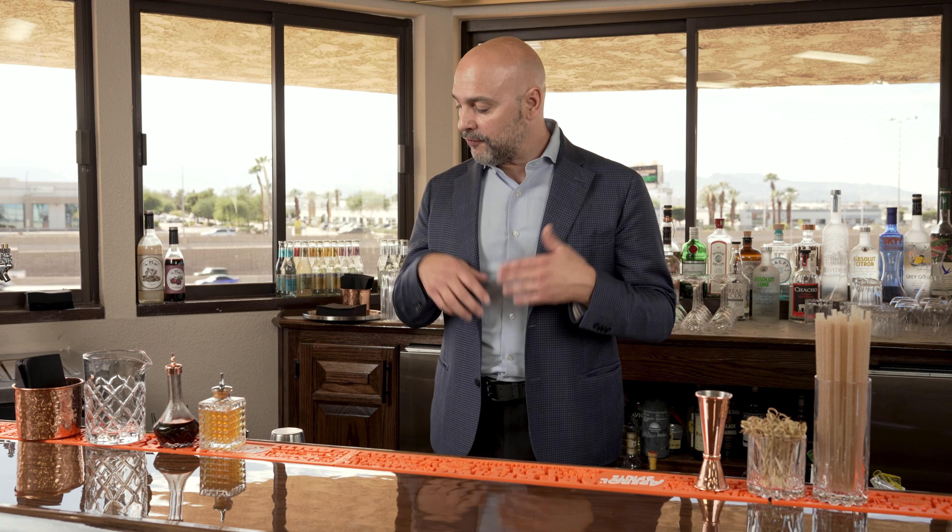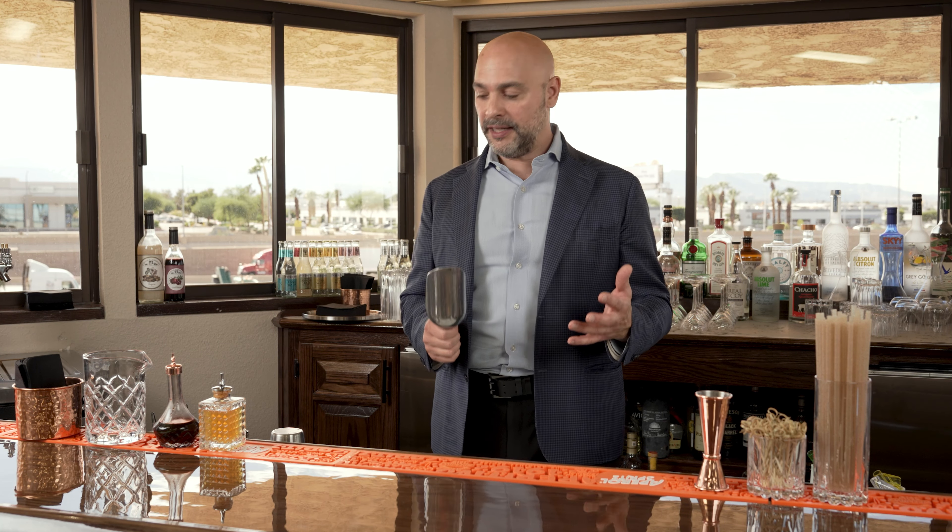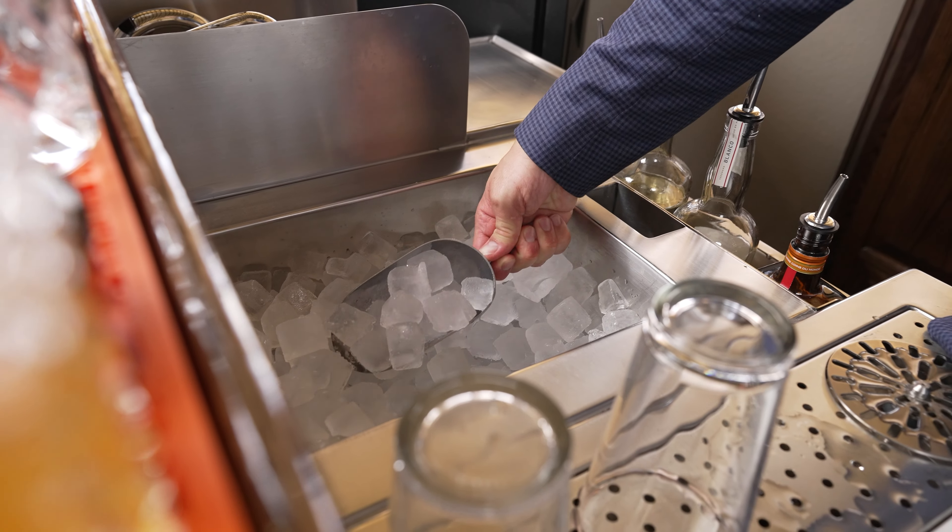How did I pull that off? I basically set up the bar as I used to set up my bar in Italy. And ice, even as a left-handed person, would always go to the right hand.